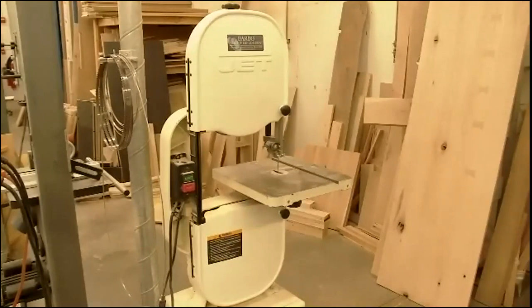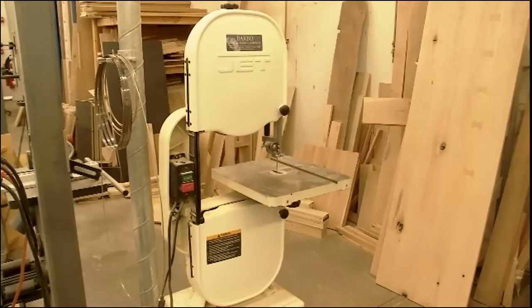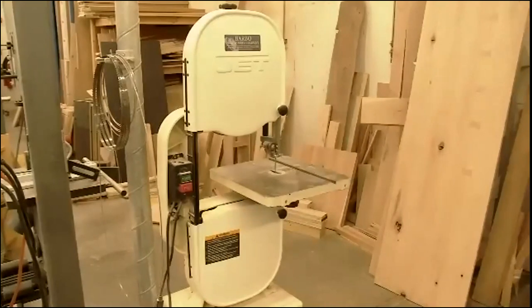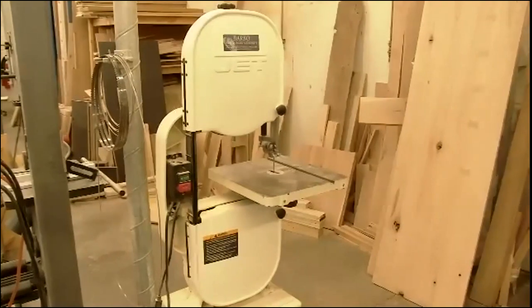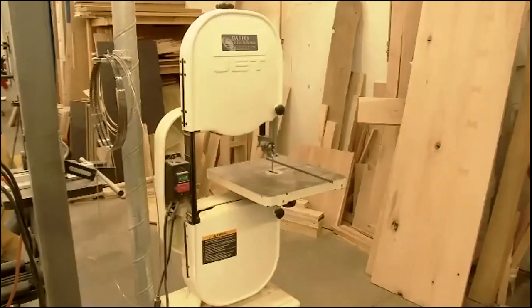A lot of people believe the bandsaw to be one of the easiest, safest machines to learn how to use, when in reality it probably causes more minor injuries than any other machine in the shop. The reason is that people often think it's a simple, easy, no-problems machine to use. There are ways to avoid having anything happen to you, and we'll go over those today.